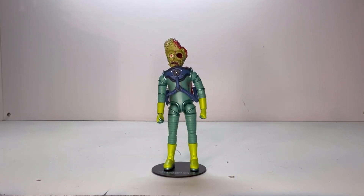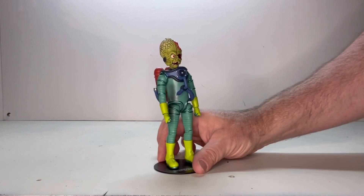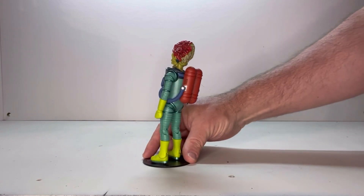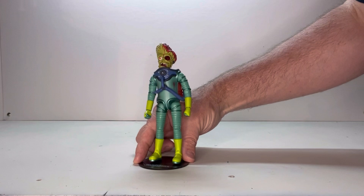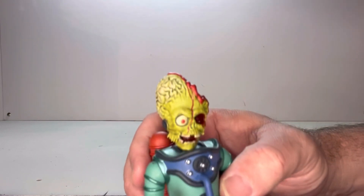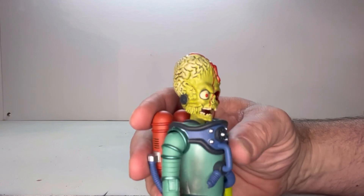Here he is out of packaging. He's a really cool-looking figure. I like the overall detail to him. Let's give him the rotation — you got this side, that side, and then this side. Now that we did the rotation, let's get a close look at him. I love the detailing to him. This is a really cool head sculpt.